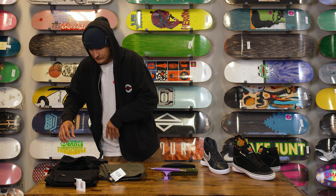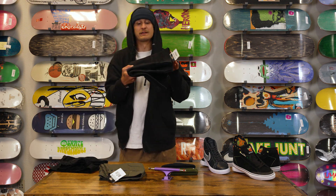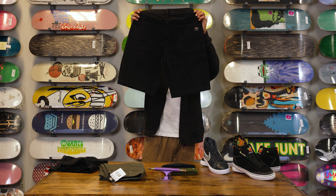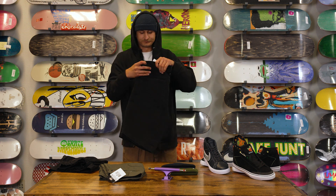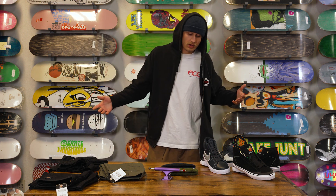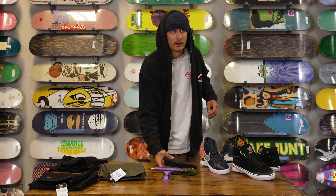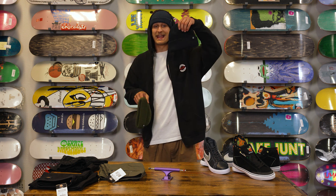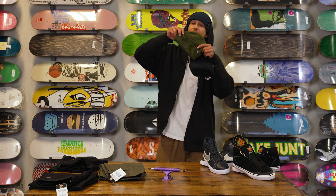Last but not least, we have the Wingville denim shorts — pretty self-explanatory, casual look there. And we also got some new Skate Warehouse beanies with two pretty sweet new colorways: we have the Navy and we have the Olive.